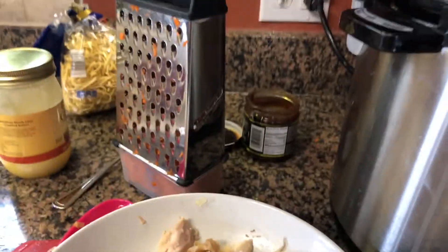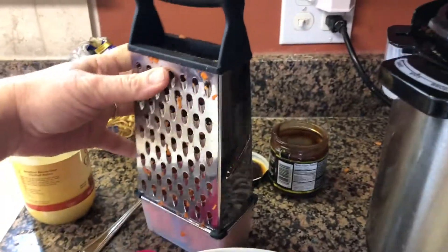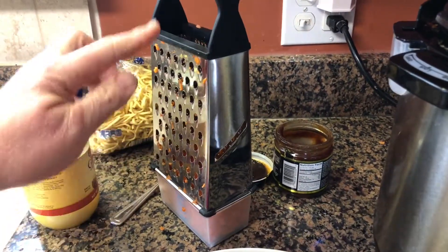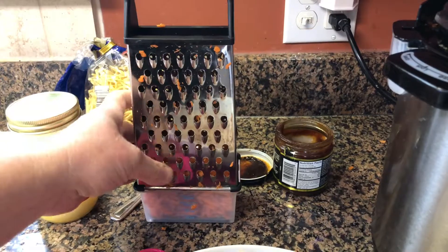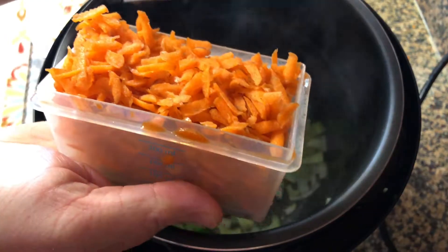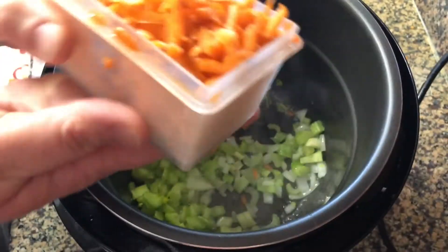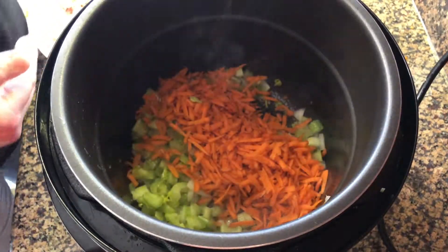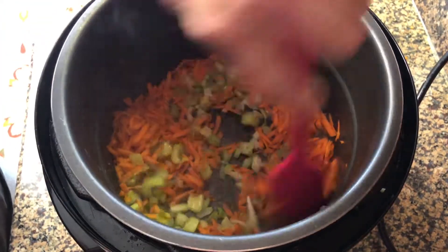After shredding the chicken, I also took three good-sized carrots and shredded them using this handy dandy accessory in my kitchen. Just loaded these in and it goes carefully — look how great that chops it up. Add that to the celery, onions, and ghee and gently stir that in a bit.